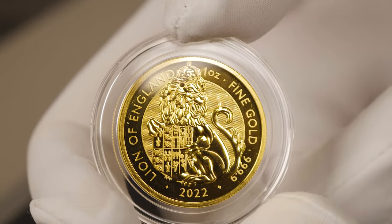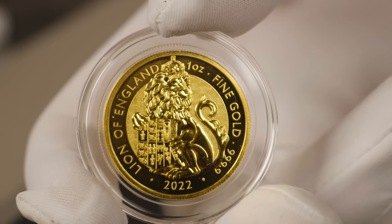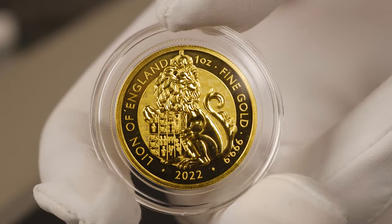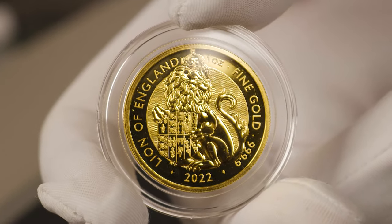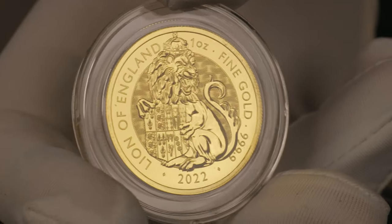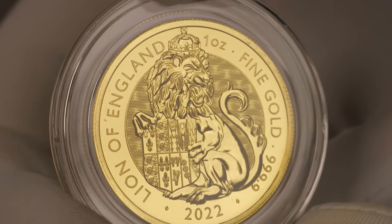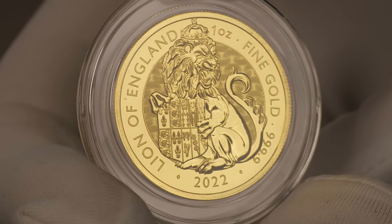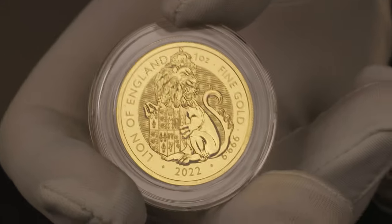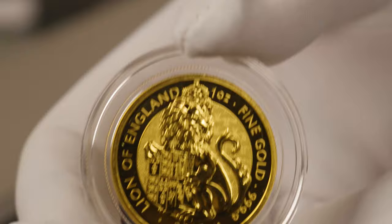Unfortunately most of the gold versions did sell via pre-order on our website, however we are awaiting additional stock to arrive. There will be a link listed below where you can sign up for notifications when they come back into stock. As for the silver Lion of England, it is now in stock and available for purchase both in store and on our website at swanbullion.com — a link will also be listed below. Many thanks for watching; feel free to subscribe and comment your thoughts, and we'll see you in the next video.